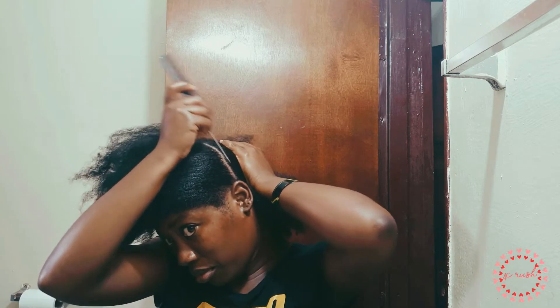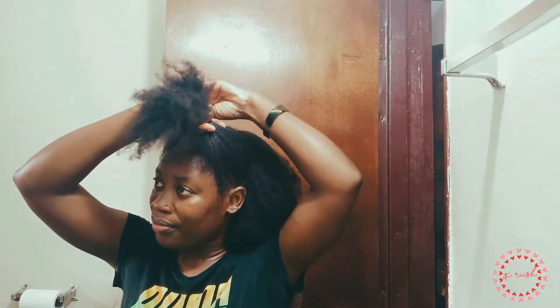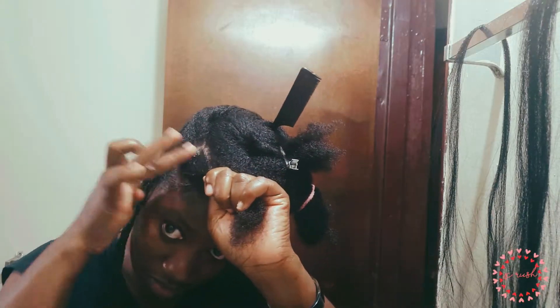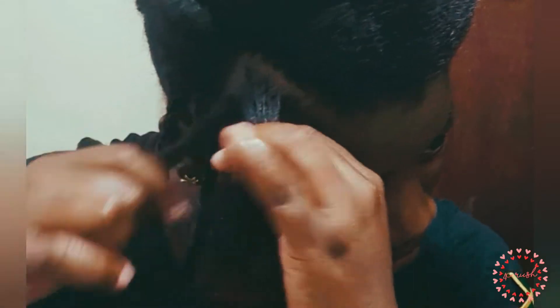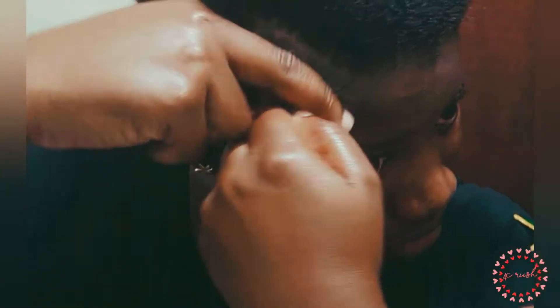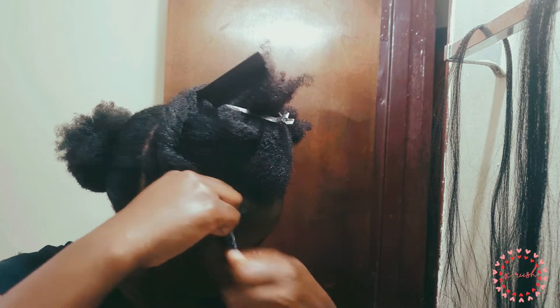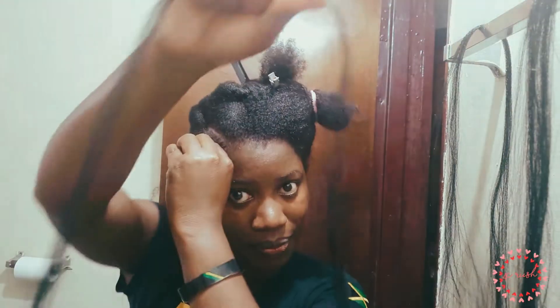Alright, so my hair is freshly washed and moisturized. Now I am going to be styling. So let's begin.